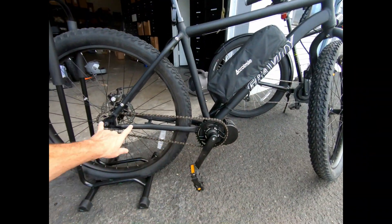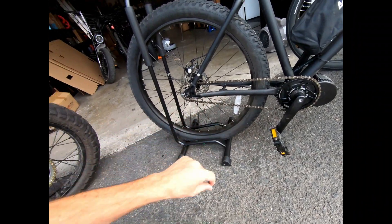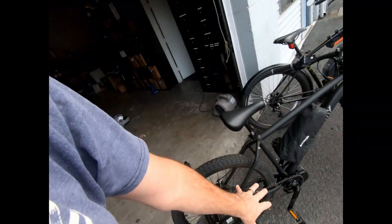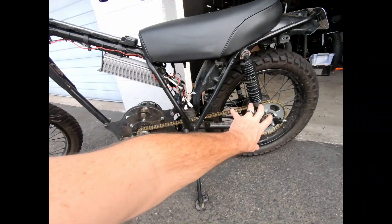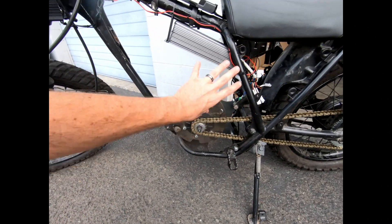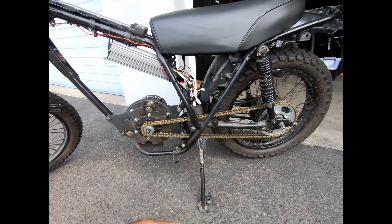Even on a bicycle with a single speed, you could change the sprockets. If you're riding it for a while and you want better performance, that's an option. However, whether you're doing a motorcycle or a bicycle, you can go with a hub motor. Hub motors are generally easier to put in — they're just going to be an easier install. On a motorcycle, if I were to put a hub motor in here, that would leave all this space for battery, though it will change the aesthetics a little bit.